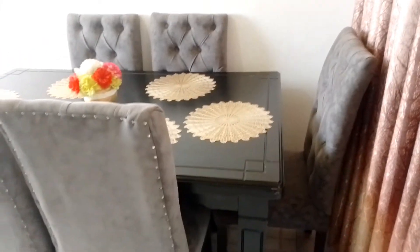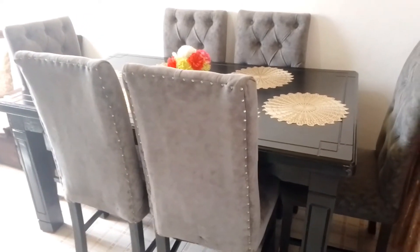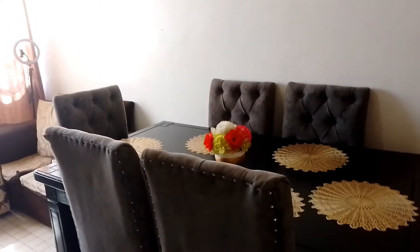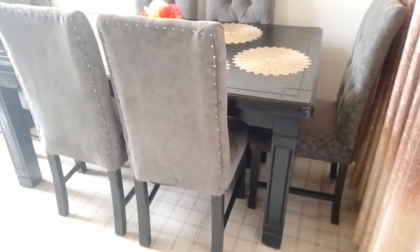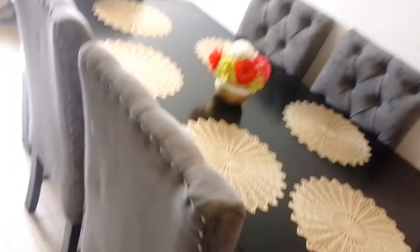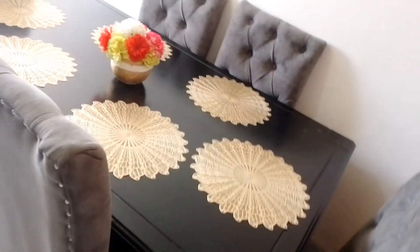This is what I wanted to share with you. I bought a dining table — as you can see, it is a six-seater dining table. When I went there to buy it, I wanted a white and gray color.